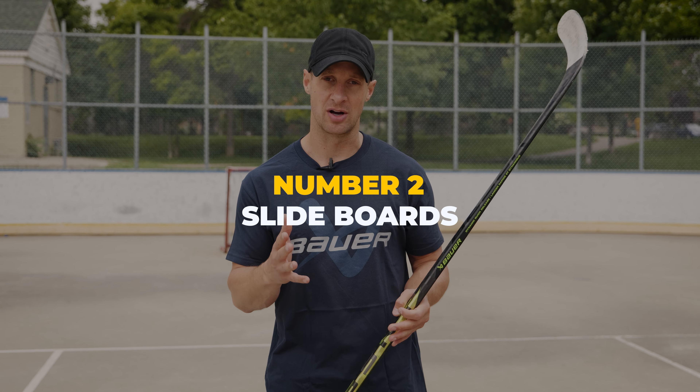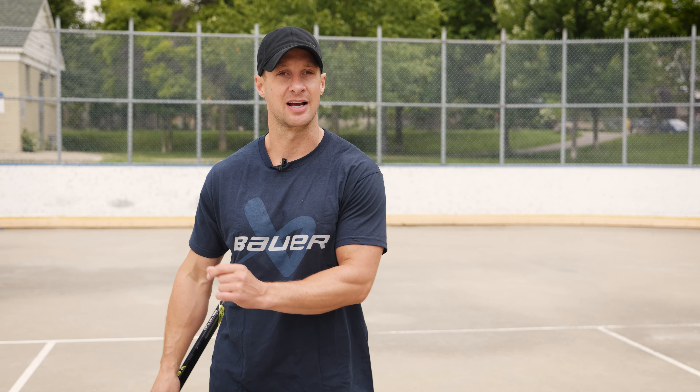Slide boards. Slide boards are just an awesome off-ice training workout. They're great for basically any type of cardio exercise, but especially for skating. You're just going to put a nice sock and a boot over top of your foot — Bauer has got these really great accessories now — and you can set up your own slide boards if you have a good synthetic ice. Slide boards are just a fantastic tool to better your skating off of the ice.